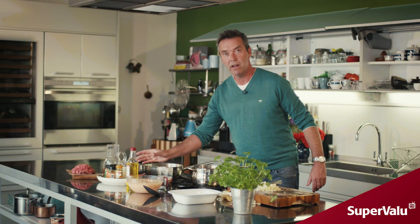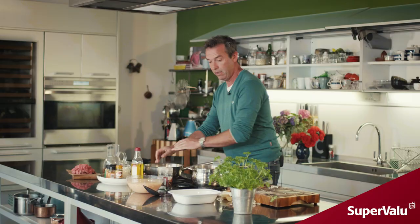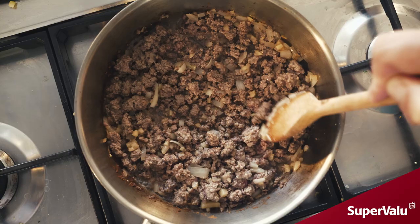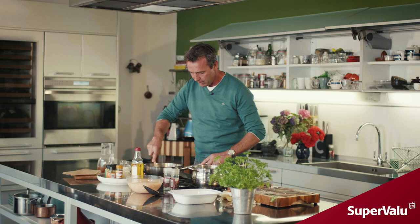Put your pot on the heat, a little bit of olive oil in there, then in with your onions and your ginger, a little bit of salt and pepper. Grab your mince, put that in, and just let it cook away. Stir it up and chop it up as you're cooking so it doesn't go too lumpy on you.